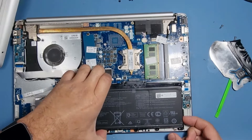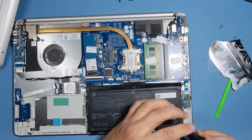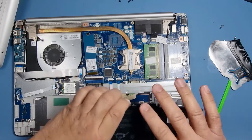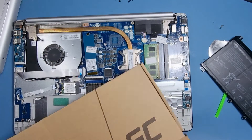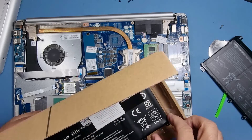We'll just pop the battery off — there's actually a fourth screw at the end that I didn't see. I've got the replacement battery here. We use this one — it's a brand called Green Cell. I've sold and fitted quite a few of these and haven't had any issues.